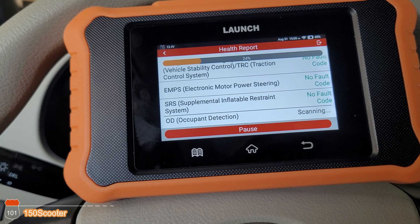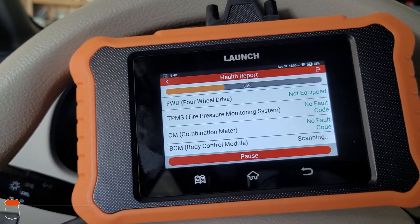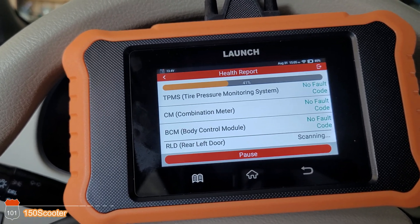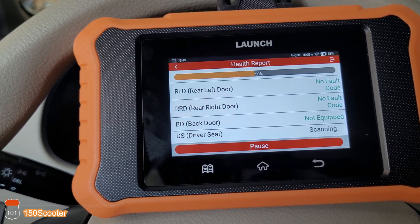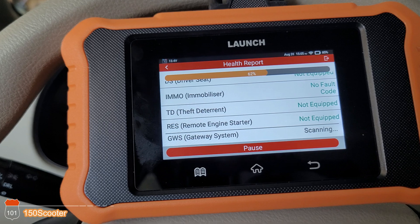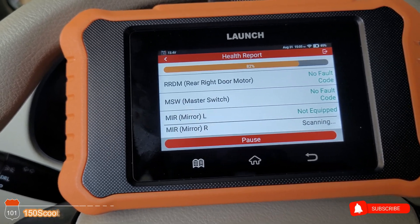Think of it this way: the expensive scanner is like a Lexus — you get all the accessories and extras that you basically don't need. This one is more like a Corolla scan tool. It has everything important that you need, gets you from point A to point B without all the unnecessary stuff, and cuts costs to bring savings to you.